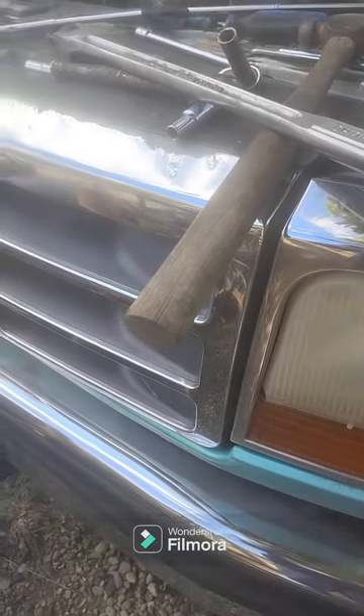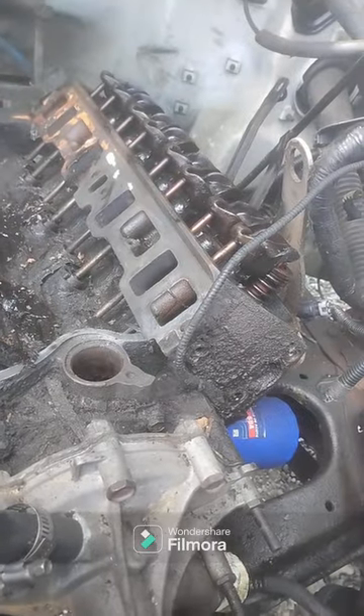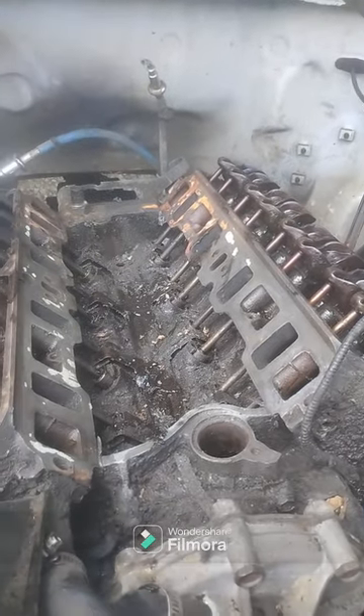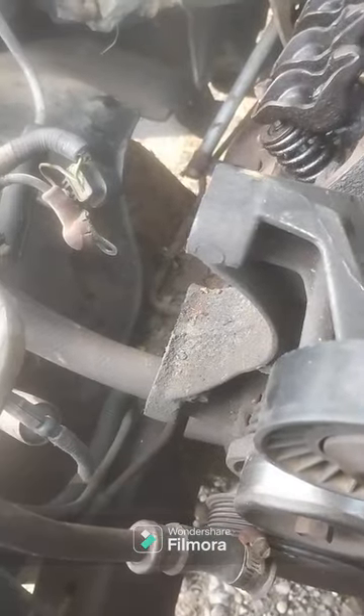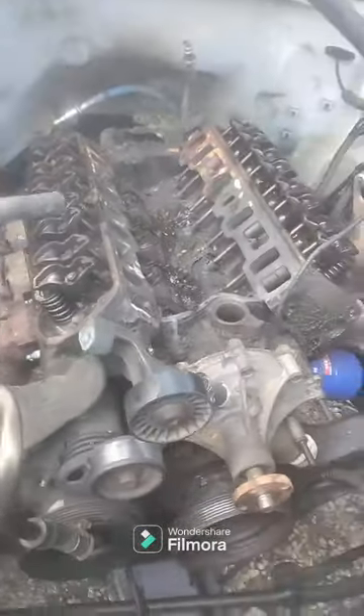All right guys, we're back from the hillbilly fix-it shop. We're pulling this 302 out of this truck. We got most of it done except for the motor mounts, the bell housing bolts, torque converter bolts, and exhaust. When we get it out we'll change it over to carburetion. We got a broken intake bolt over in the head we got to get out. Other than that we're good. We'll get an update here in a few — over and out.